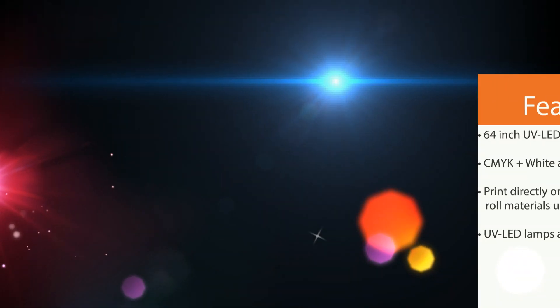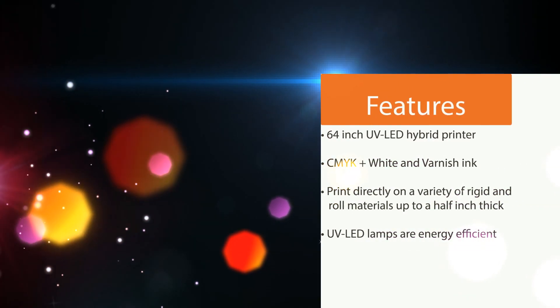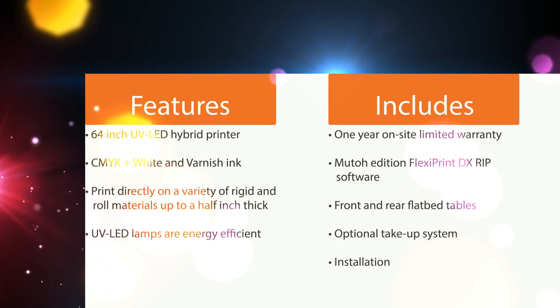The MUTO ValueJet UV printer comes with dozens of features to handle hundreds of applications. It even comes with its own RIP — the MUTO Edition FlexiPrint DX RIP software.